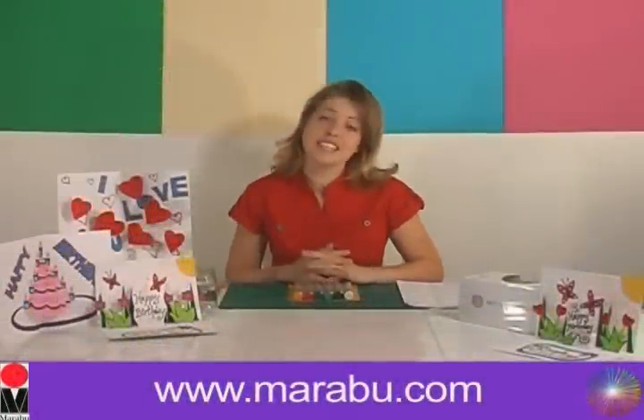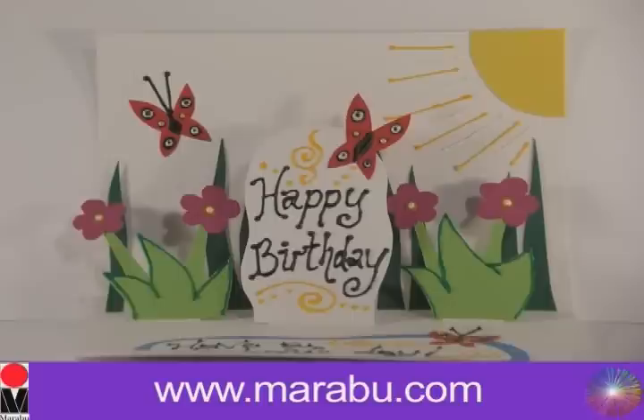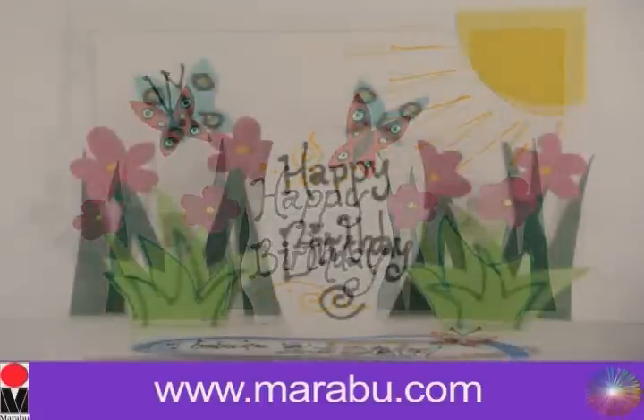Hi there, my name is Leona from Artist Resource and today I'm going to show you how to make gorgeous pop-up cards. First of all, I'm going to show you how to make this fabulous flower and butterfly card.